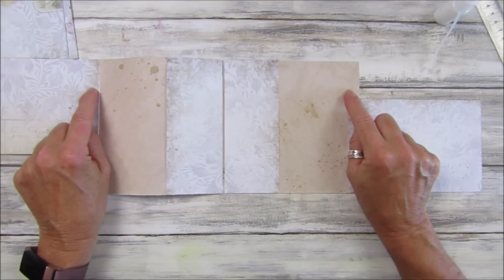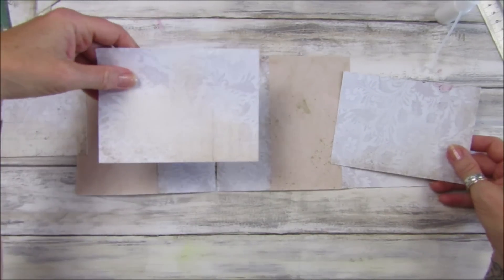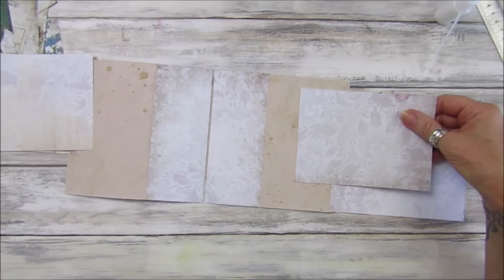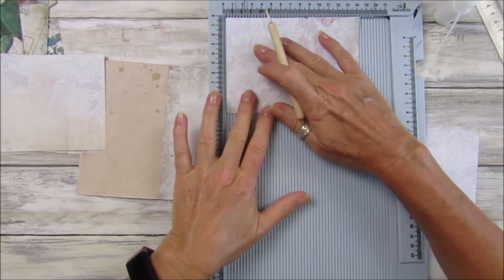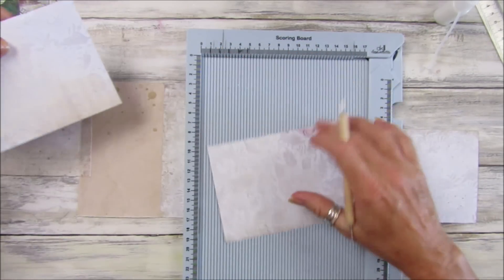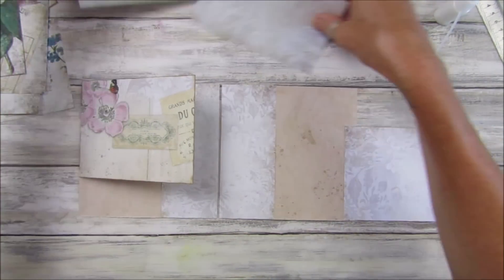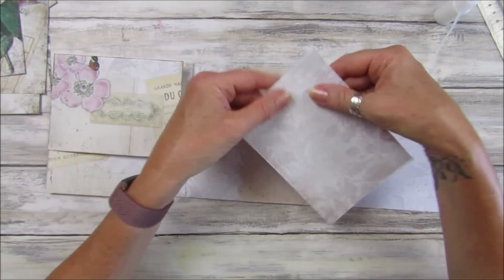Now we're going to do another little pocket here, and I think this is what I used for these. I'm going to fold this little bit in like that — we want the same bit. So we need to score this again with the scoreboard: one, two, three, four — go down, then this one just go down like that. Perfect.